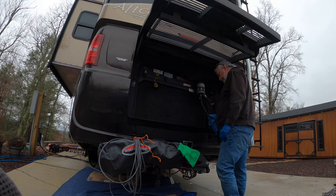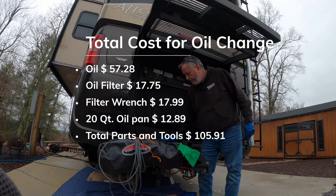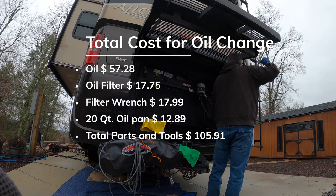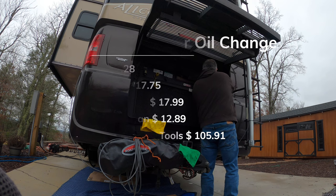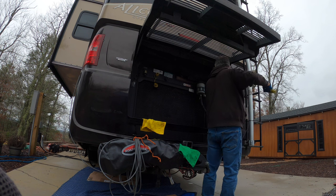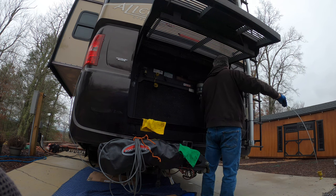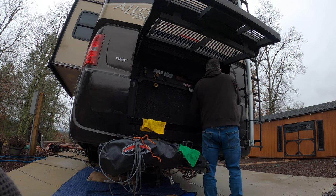I'm going to give her a minute to settle down. She's good — she's running. The money's right there; I'm going to leave it like that.